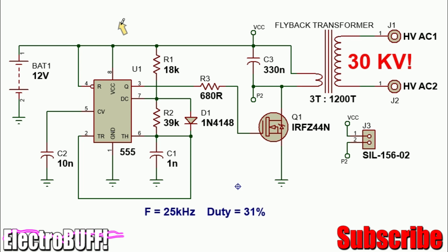You can power it from 9 to 15 volts, but 12 is nice. The timer is configured as a relaxation oscillator by R1, R2 and capacitor C1. The frequency is set to 25 kHz with R1 as 18 kOhm, R2 as 39 kOhm and C1 as 1 nanofarad.